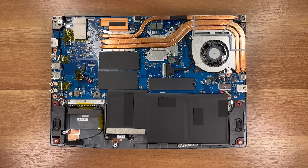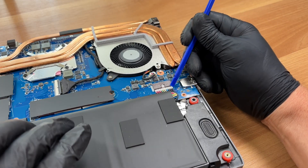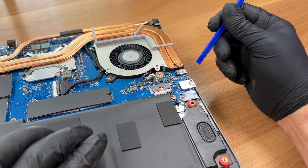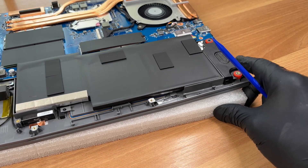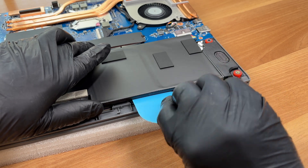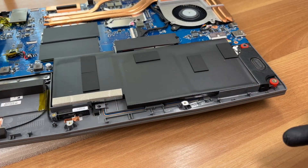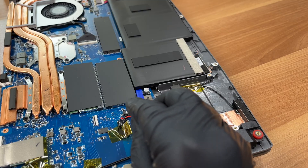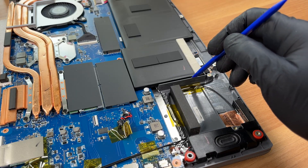We'll start by disconnecting the battery, then we'll move on to the M.2 SSD and the memory. Gently wiggle the battery connector out, then peel the pack from the chassis where it's lightly glued. The center area isn't glued. There's an adhesive patch here and another one here — work carefully under the glued spots, we don't want to damage it.